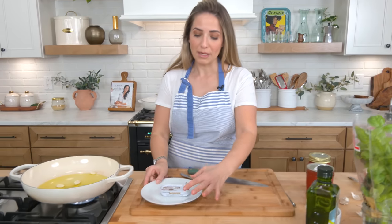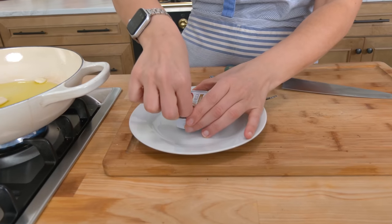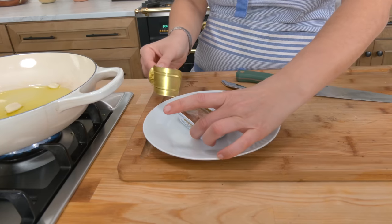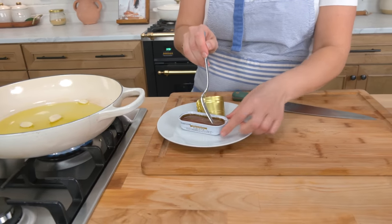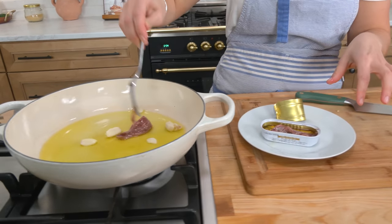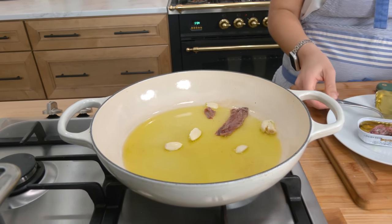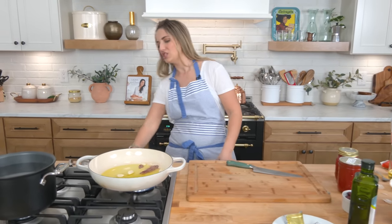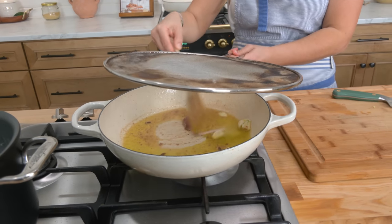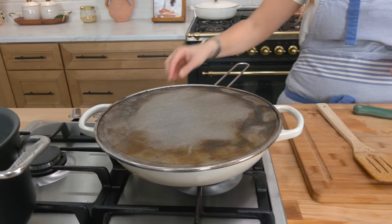One of the most important elements to puttanesca are anchovies, and I know some people are really freaked out by anchovies. I really like this brand — it's an imported brand, so nice and delicious. You want to look for anchovies packed in olive oil; that's the good stuff. It gives puttanesca its distinct salty flavor. You are never going to taste the fish — the anchovies are going to melt into that oil and you'll get a really beautiful umami-like flavor. They do splatter, so be careful.